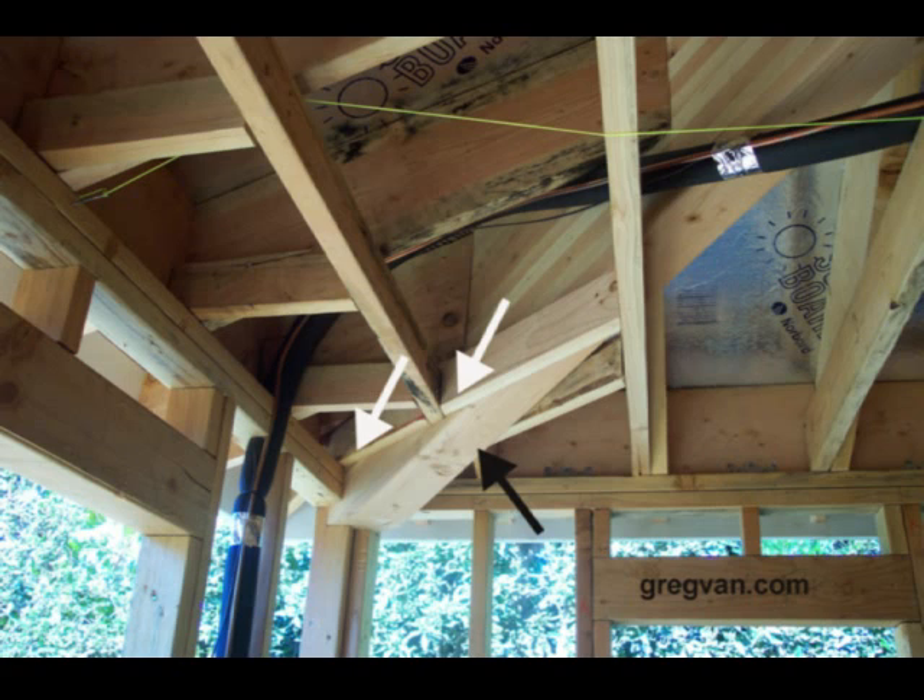And this is a good example of what I'm talking about. The engineer draws this massive glue-lamb beam into the house and the architect missed it.